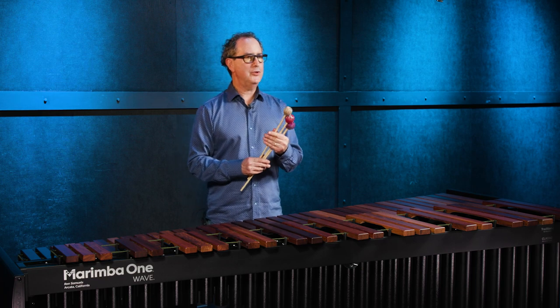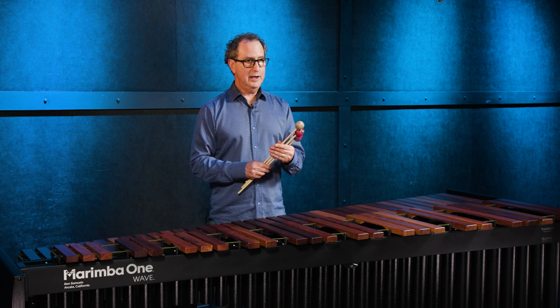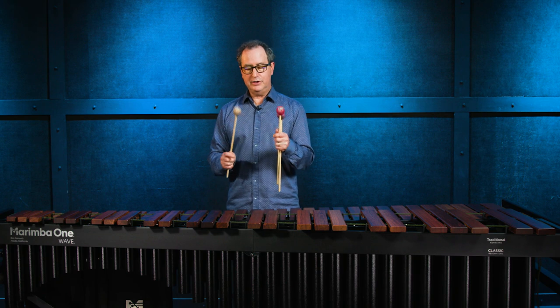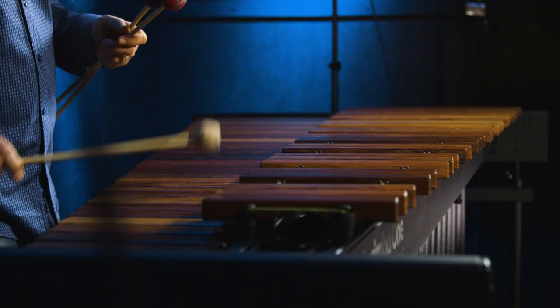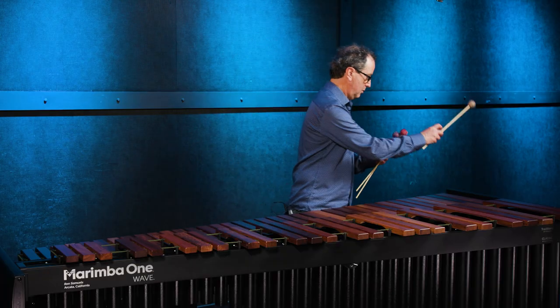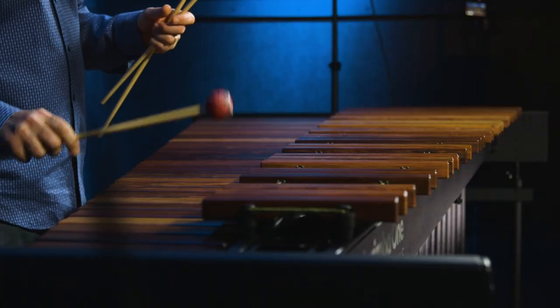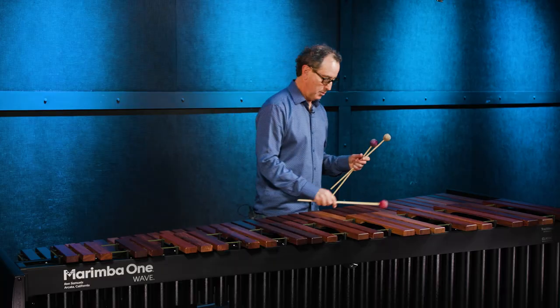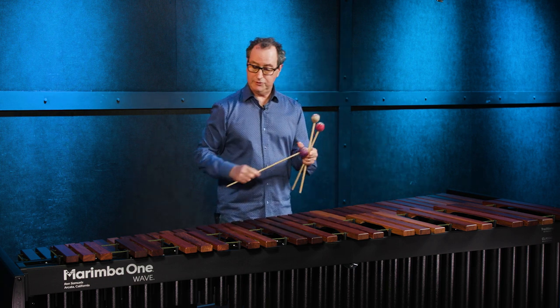What I have in my hands right now are our Wave Wrap mallets. These are our premium grade mallets — super top quality. It's a series of five different mallets, one through five. I'm going to start out playing with the number one, the hardest one. Here's the number three, the middle of the line, and here is the number five, the softest of the series.